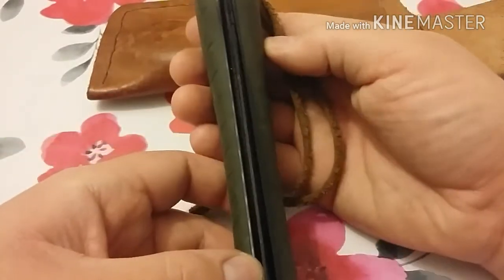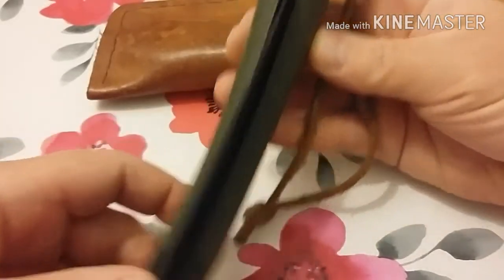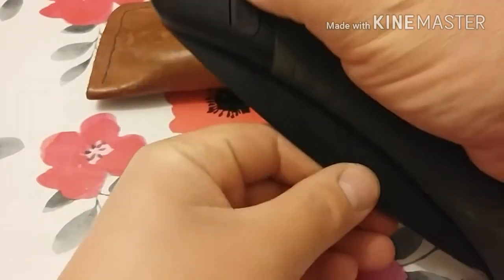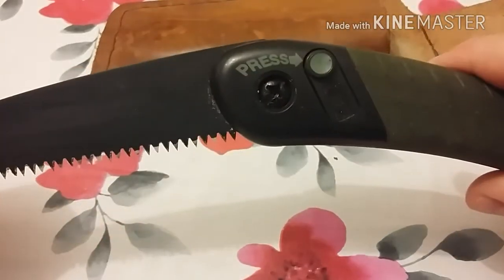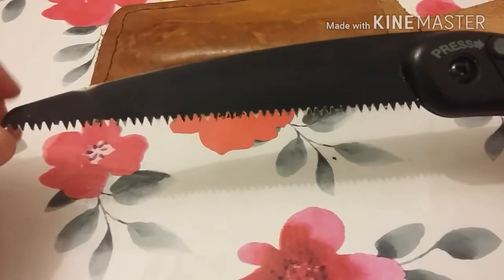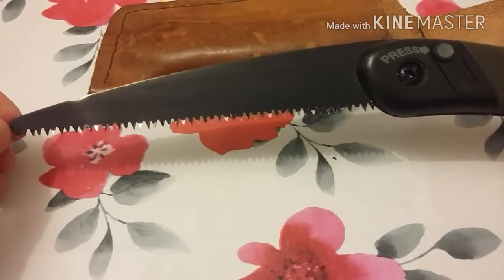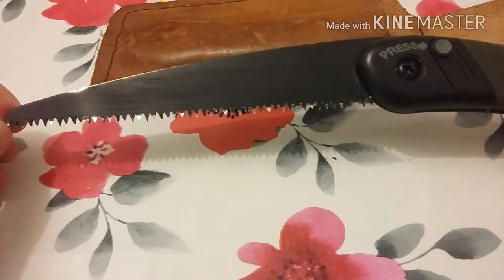Something you might notice holding the saw at this angle — definitely at this angle you can see the blade is bent. So let's open her up and take a look. You open the Bahco Laplander by pressing this button here. Hold the button down, open the saw, and it will click into place — not much of a click, but yes, definitely a click. Now you can see the mark there where this was bent.